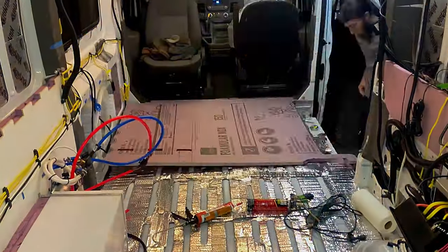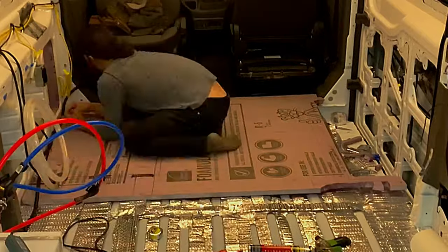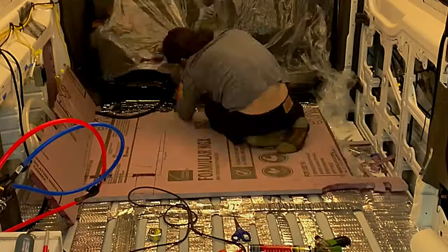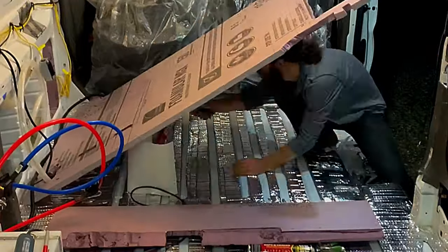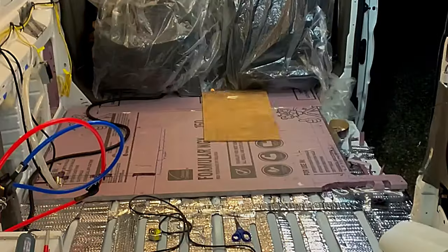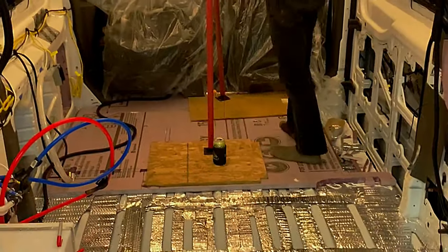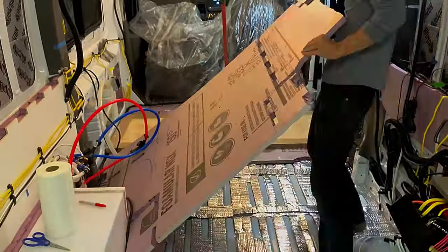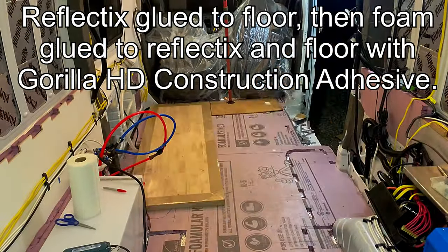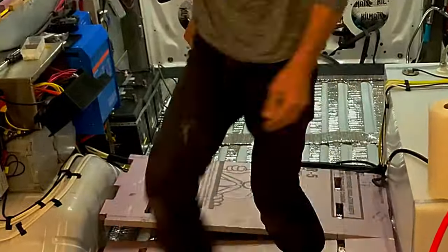Now fast forward to after I've figured out everything I want to do with the build — put the water tanks in there, know where the batteries are going for the solar system. All of these pieces I've used to actually build the rest of the van out, so all of my notches where my cabinetry is going to connect to the floor are already in there. Then I'm gluing it down to the Reflectix and the metal ribs of the factory floor.